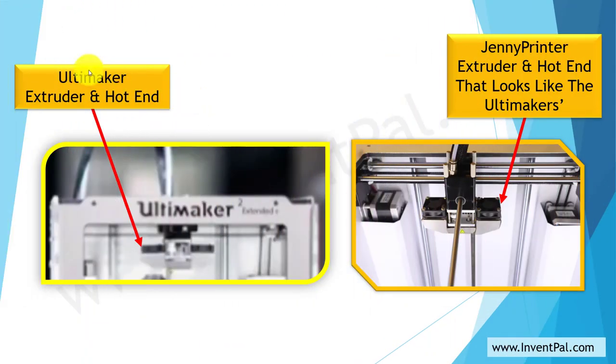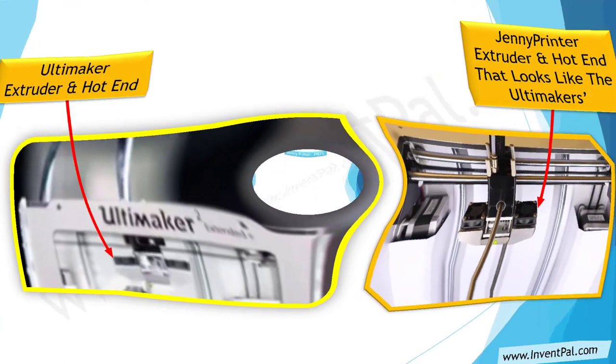As you can see here, the Ultimaker extruder and hot end are on the left. You can see that configuration — it's a little blurry, but it's there. And the Genie printer extruder and hot end are on the right. It looks just like the Ultimaker extruder and hot end. So I thought I was getting something extremely similar — but guess what.